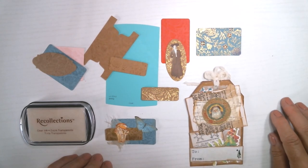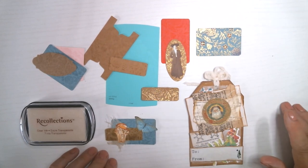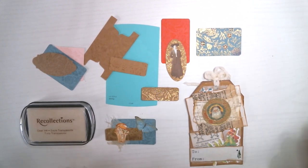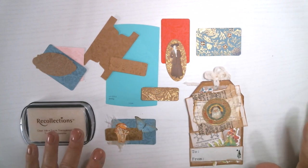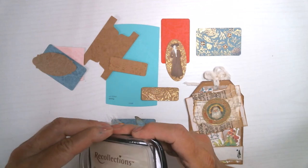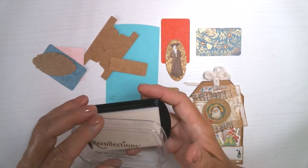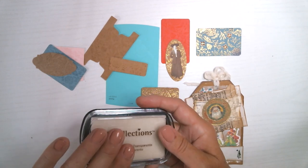Hi, this is Jodi from Papiwinkle. This week I worked with emboss ink, also called clear ink or watermark ink. It's a sticky clear ink pad that has some great effects.